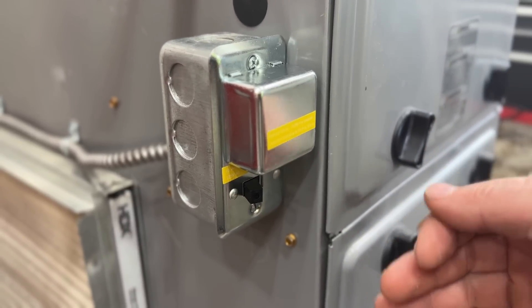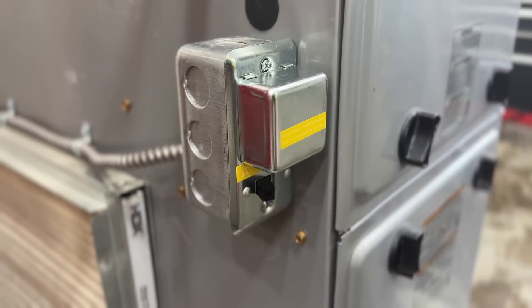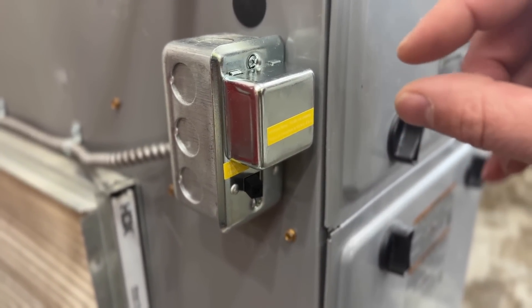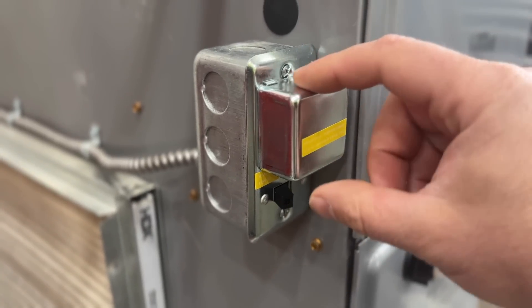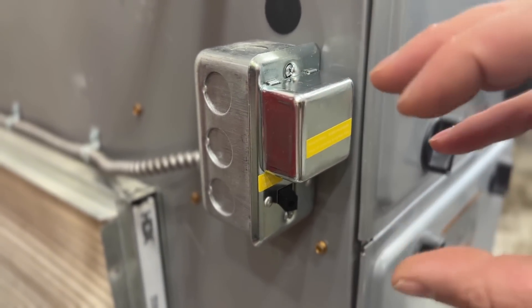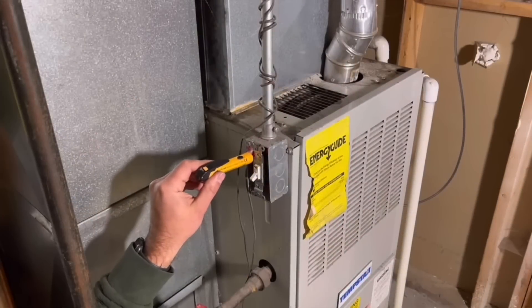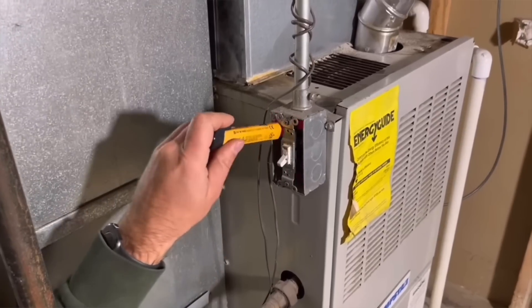To start, we're going to kill the power to this furnace. We're simply going to go to the breaker box and locate the breaker that says furnace. If your breaker box is not labeled, you can remove this — making sure that you don't touch any metal while removing it — and use a contactless hot pen to determine which breaker is going to this furnace.